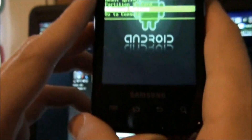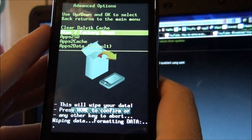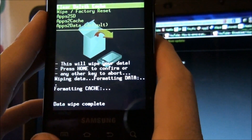I want you to wipe your phone. Hit Menu, go to Wipe, and hit Home. Just to be safe, I'm going to go ahead and try to clear the Dalvik Cache.